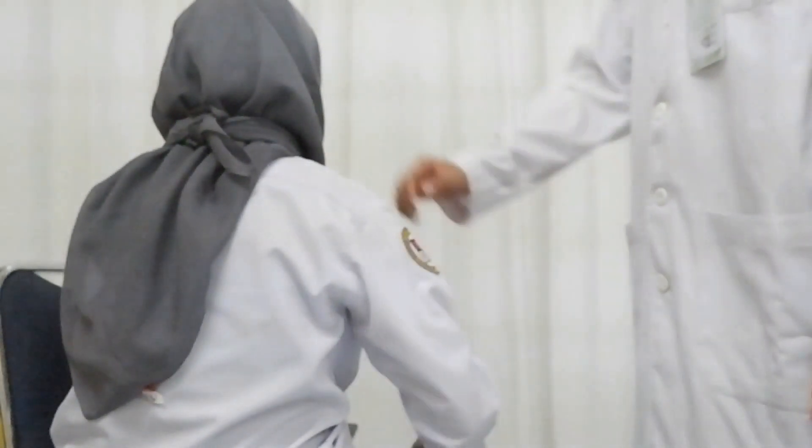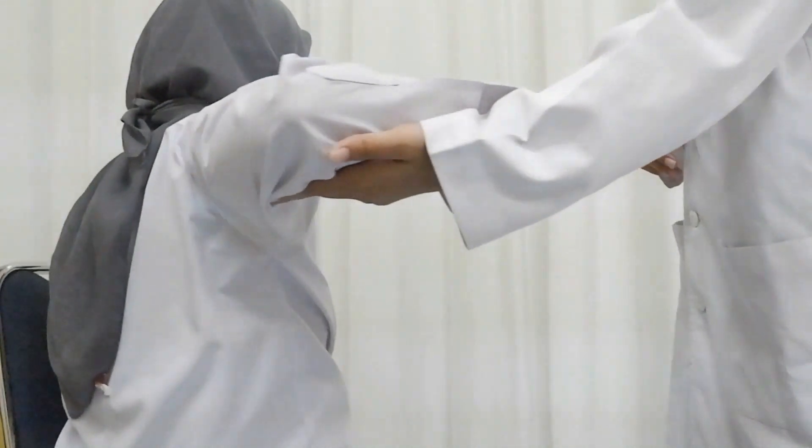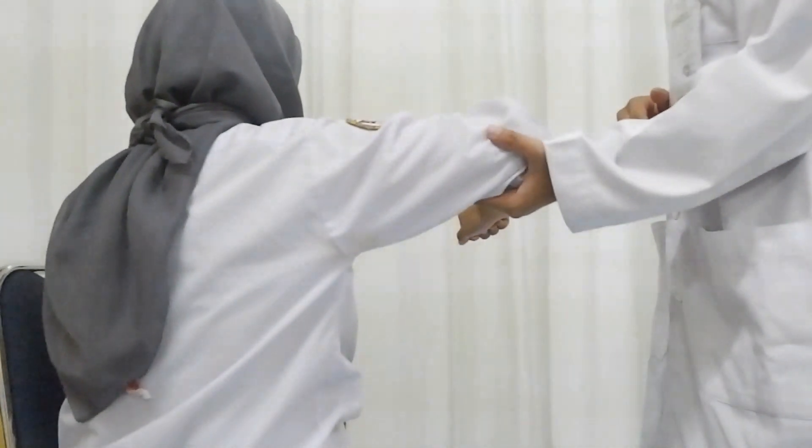Position of patient is sitting; ask patient to do maximum shoulder horizontal abduction in this position. For grade 1, just palpate the muscle.